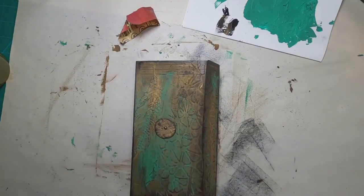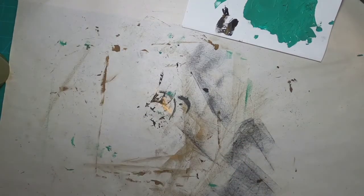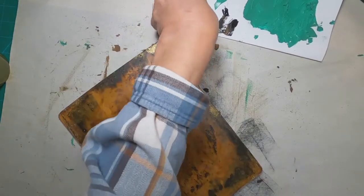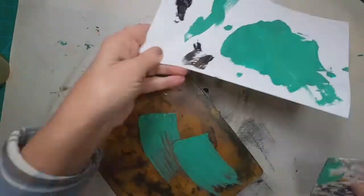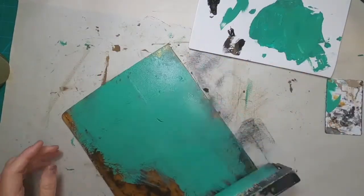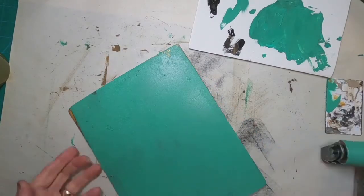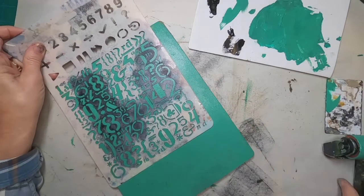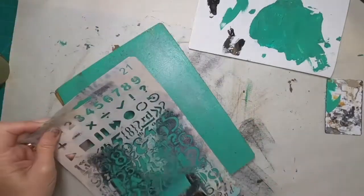Now let's work on the inside pages. Let's take some of this green that we've mixed up — that bright aqua green and raw umber — and spread it thinly on the gel plate. I'm pulling some character stencils in here, just random letters and numbers, and allowing that to dry to the touch.